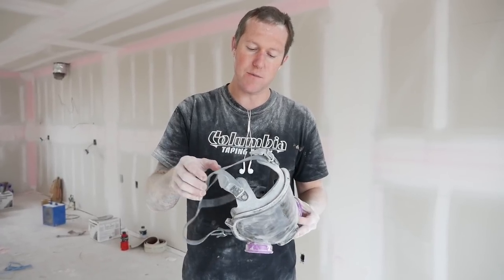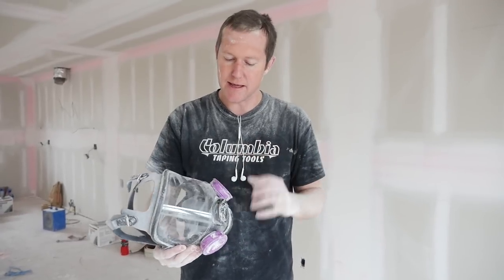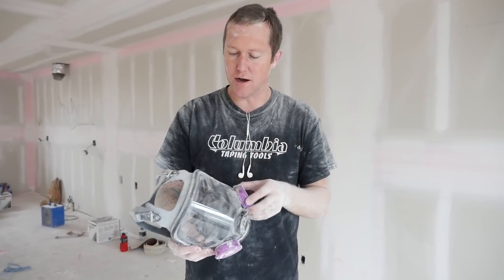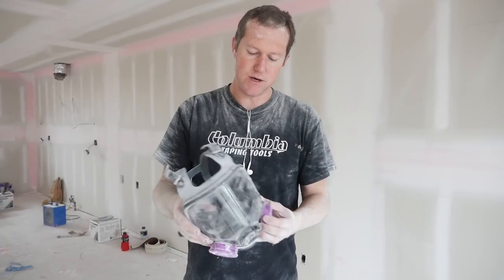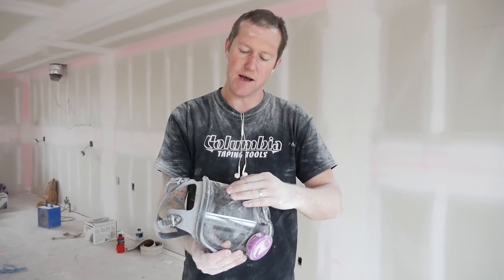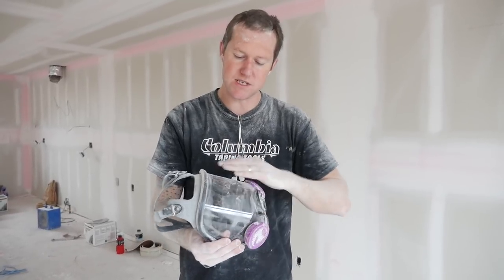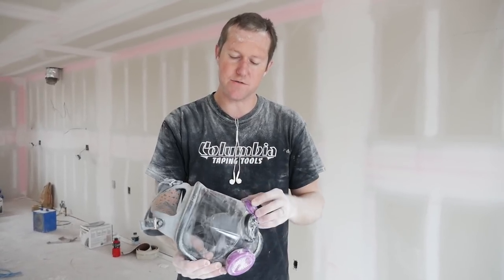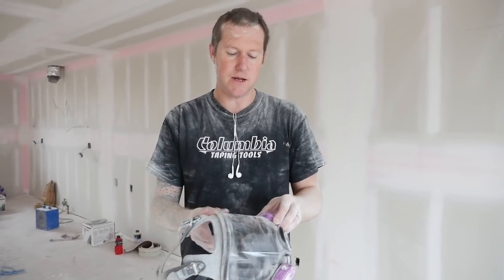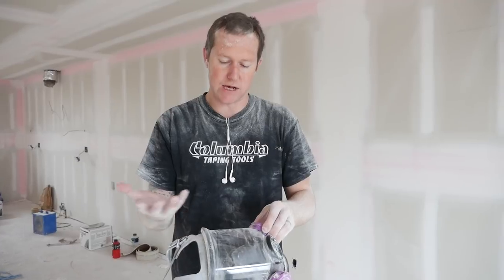It was kind of tight on my head at first but that eventually went away - that's not really a con, you just get used to it. When you're sanding ceilings, the dust does land on the visor, so not often but every five minutes or so I was noticing I had to wipe the dust off just to keep seeing clearly. But all that dust landing there isn't going into your eyes, so that's kind of a good thing.